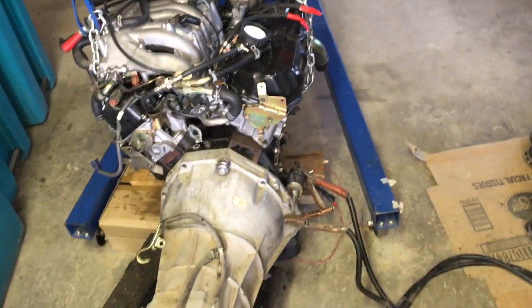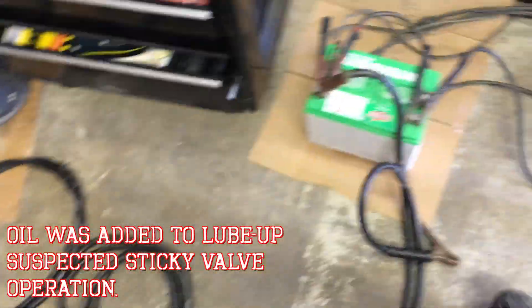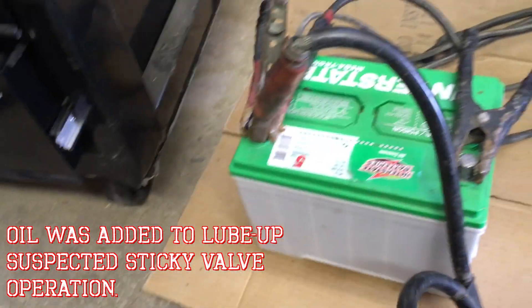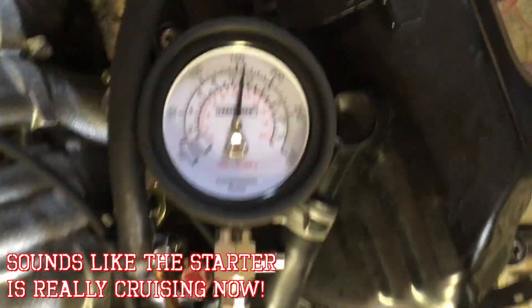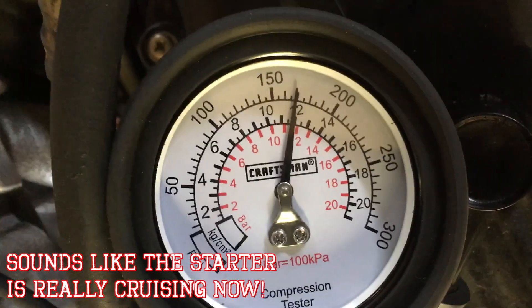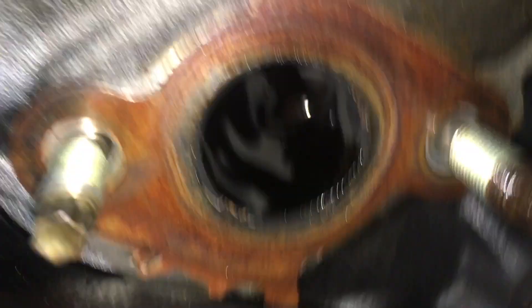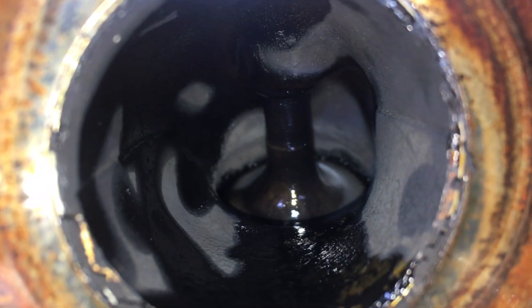This is after running the motor for several minutes with spark plugs in, oil in all the cylinders, and just using the starter. This is the last one — fingers crossed hoping to get something around 170. About 169 — perfect. Showing the leaky valve stem seals in here. See if you can see that in there — it's all nasty.